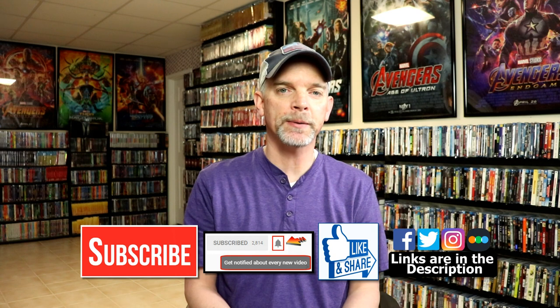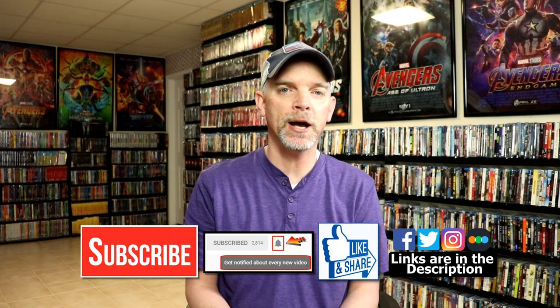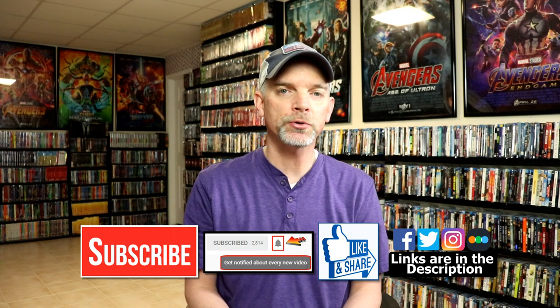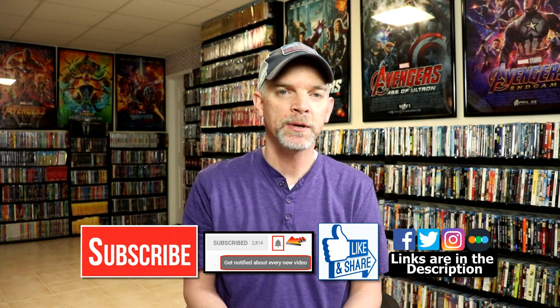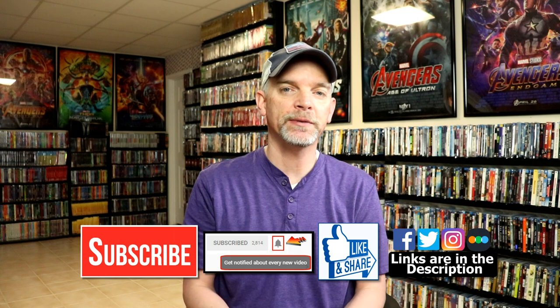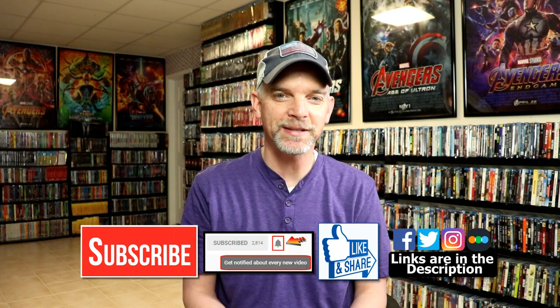Please leave me a comment below — let me know what you think about this still book unboxing and let me know what you think about An American Werewolf in London. It has been a long time since I've seen it and I'm definitely looking forward to checking it out again. If you like what you saw here today please give it a thumbs up and share the video. If you haven't subscribed to my channel, I really appreciate it if you would. Please remember to hit that notification bell so you can be notified every time I upload a new video. I'm on Facebook, Twitter, and Instagram, and you can also find me on Letterboxd — links are below. Thanks again for watching and we will see you next time.